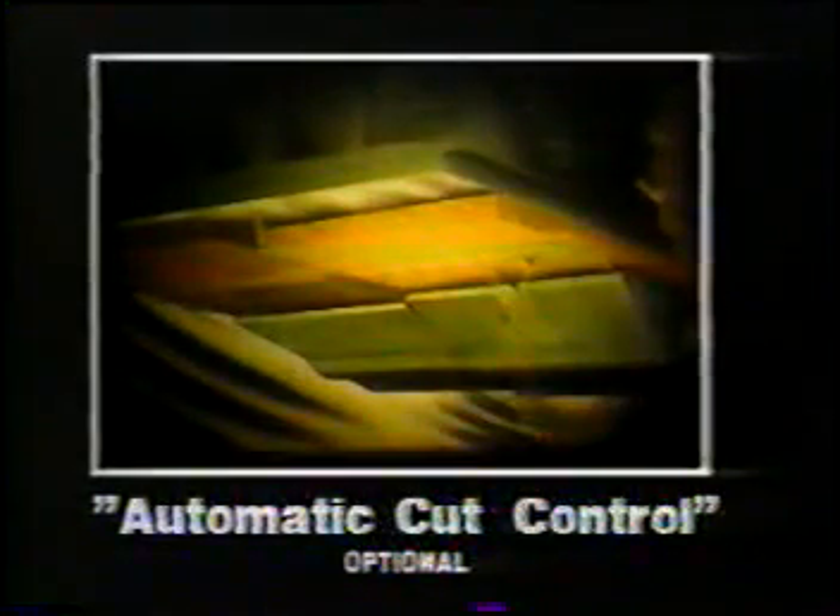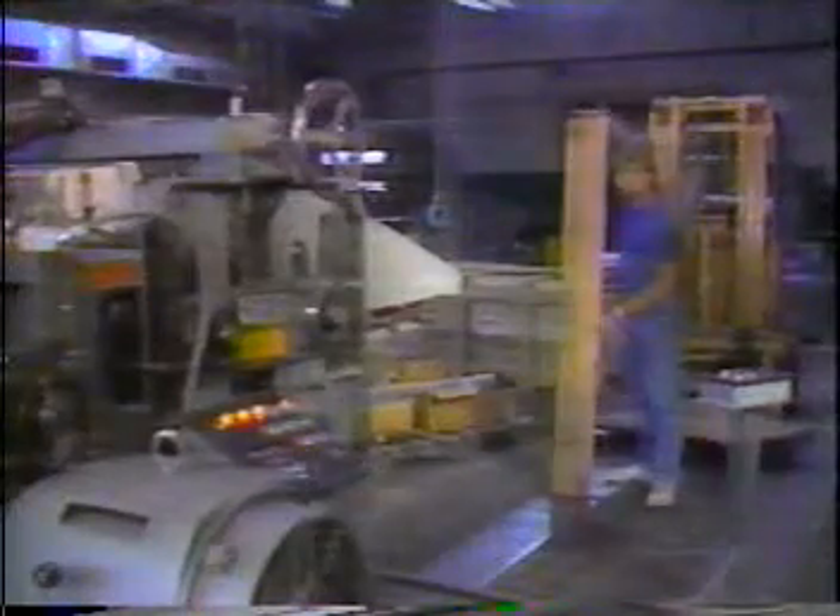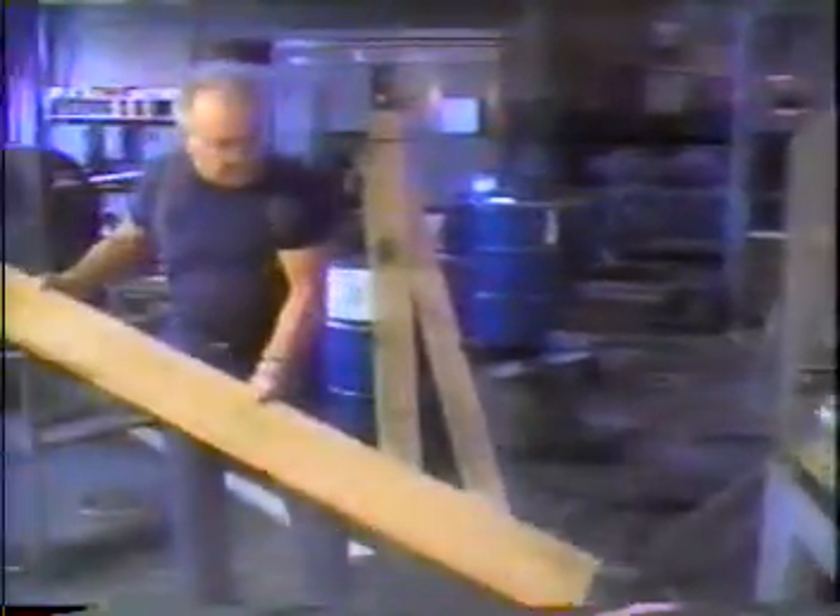The automatic cut control eliminates fixed bottom head cutting, resulting in increased yield and lumber grade improvement. To illustrate the automatic cut control in action, we will take a four-quarter oak board and run it through the S382.